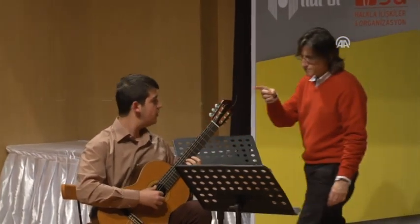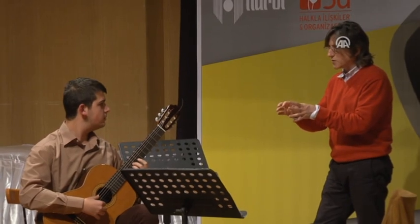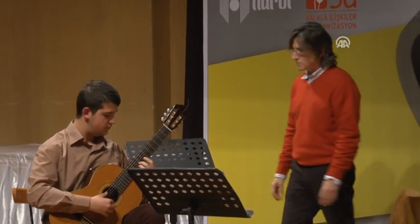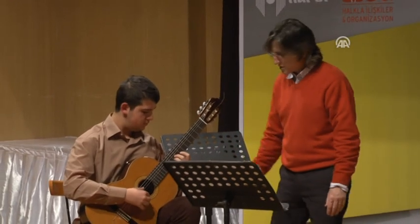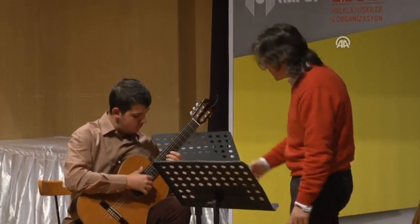You know what? You have the thumb up here, and this is one of the reasons. This is much easier. Okay. Enjoy your music.